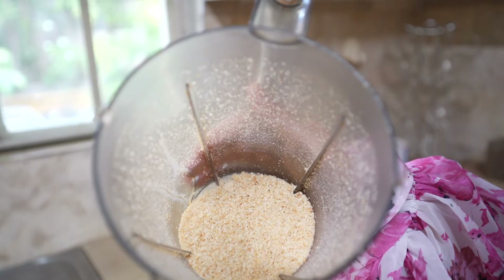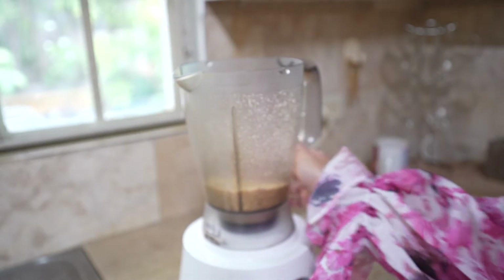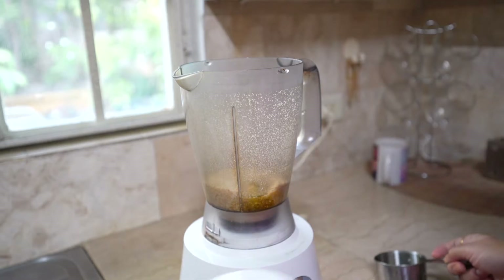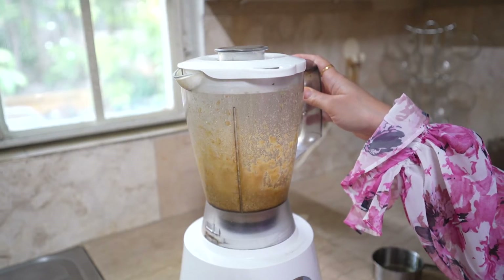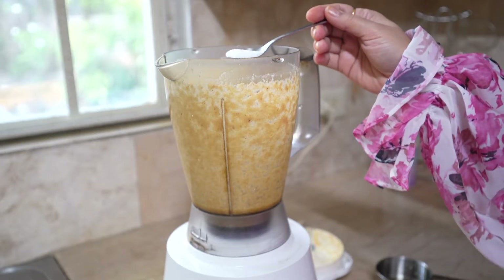After 2 minutes, they are half grinded. Now we add the oil — half a cup of olive oil is added. Then again we blend this. Then we add salt, also adding salt as per taste.